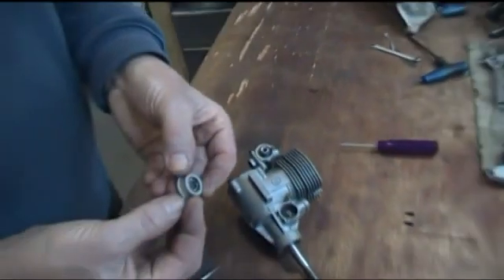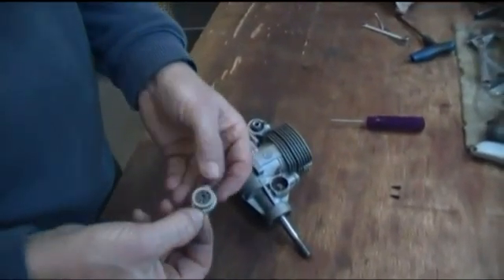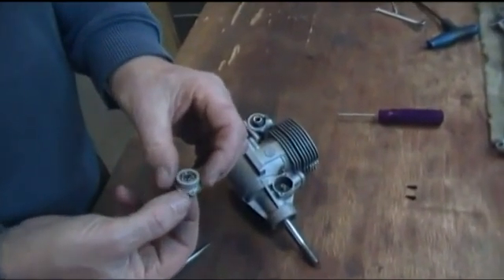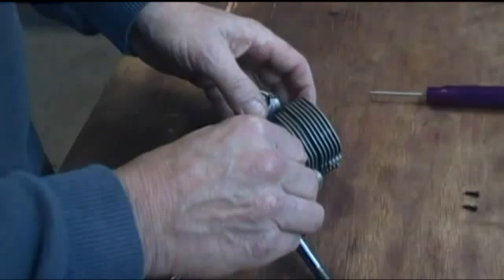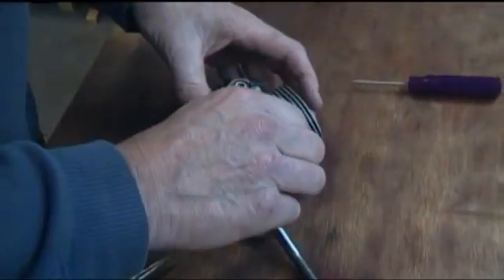Then we take the cam cover with the bearing fitted. Now if you're putting a new cam cover on, you'll need to push the bearing into the cam cover before you start. With the cam cover and its gasket, we then just place that over there and tighten.